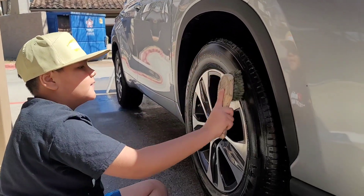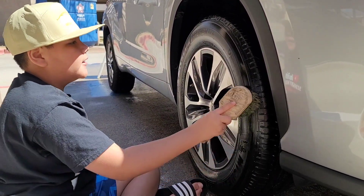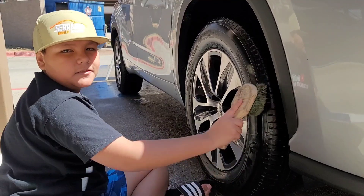Now we're just adding all of the touch-ups. Right now I'm dressing the tires. Can't wait to show you the finished result.